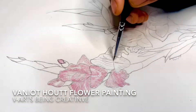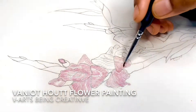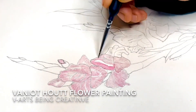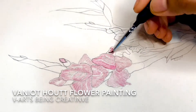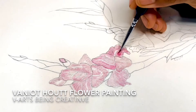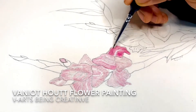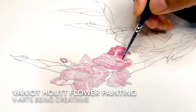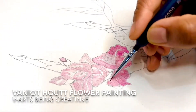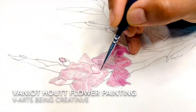I am going to show you a lot of pictures, for example on Instagram or Facebook. I am going to show you the drawing. It is very easy.